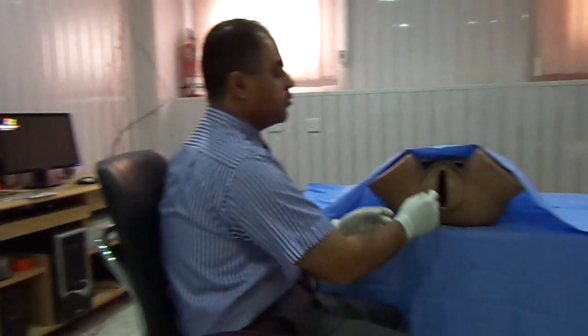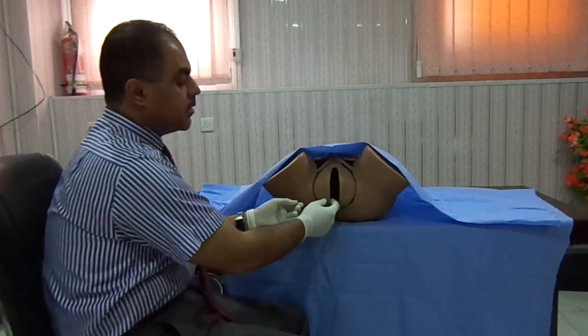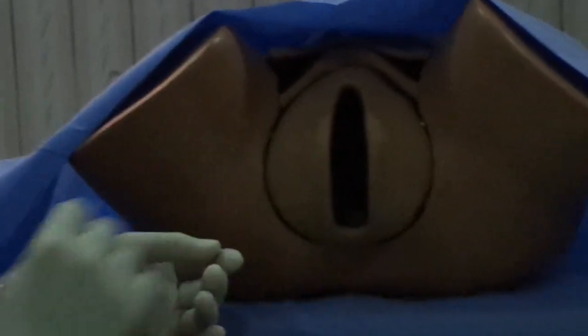Examination of the Bartholin's glands. The glands are situated in the posterior end of the labia minora on both sides.